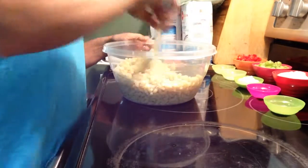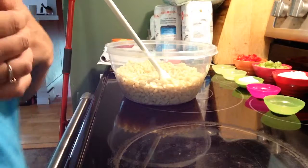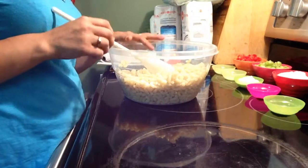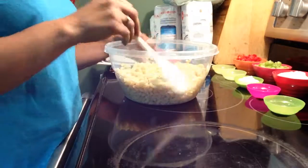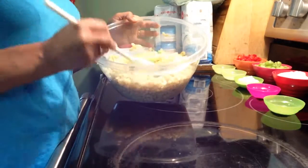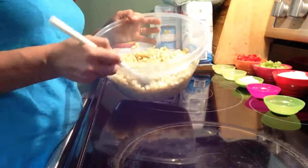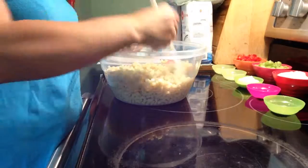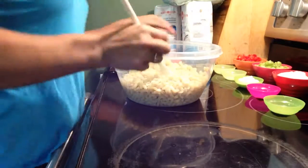Hi guys, today I'm going to show you how to make a simple macaroni salad. So I have about 450 grams of macaroni cooked, drained, and cooled down. When you're making it and you drain it, just run cold water over it until it's not hot anymore. Let it drain and you're good to go.